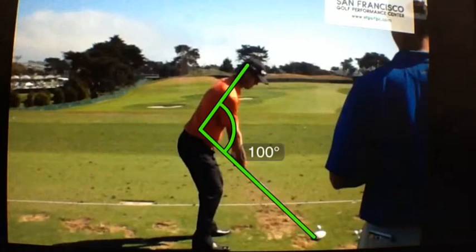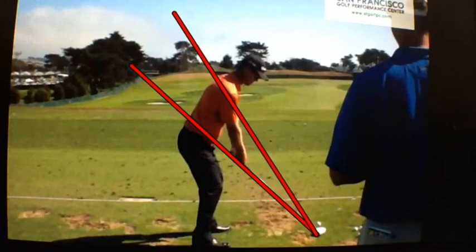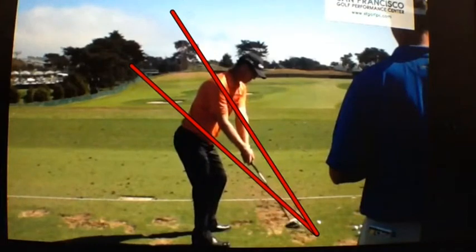We can see this happen in a lot of taller players. We're going to draw two lines: first, right on the shaft, which is just a little bit above his belt line — which is what we like to see at address. The second line is on his shoulder plane. As he swings through, he's really on that shoulder plane coming down into impact. As he starts back, his hands start to lift, and he gets under but parallel to that shoulder plane.